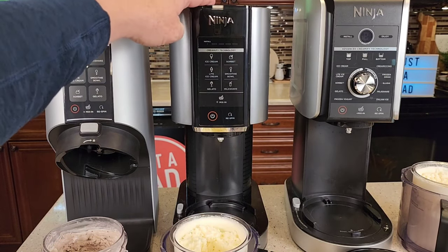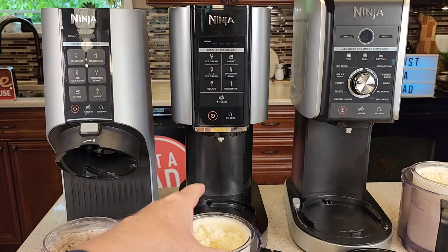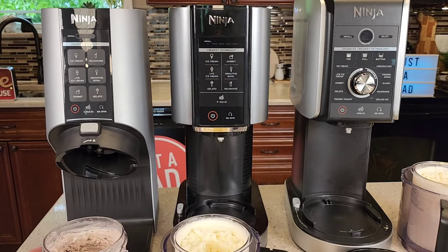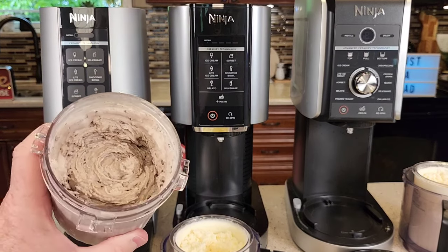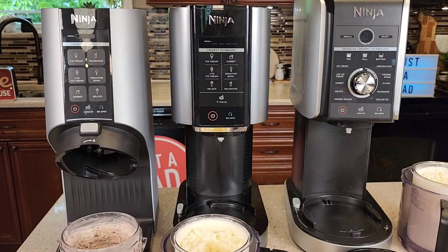If you can find a good deal on the original Ninja Creamy, there's nothing wrong with it — it's just a little bit bigger with a few more steps. You can get extra pint jars out there, and I haven't seen the extra ones for the Breeze yet but I'm almost positive there's going to be some soon. When you've got extra pint jars, mix up your stuff ahead of time and that way you're ready to go for the next day.